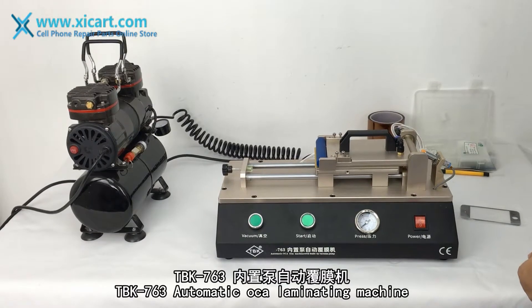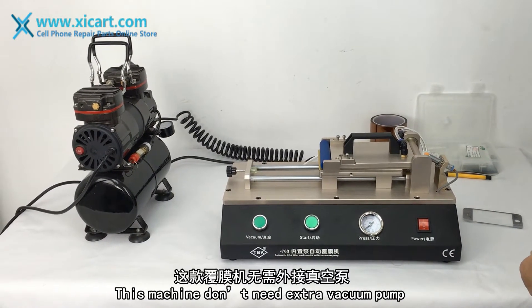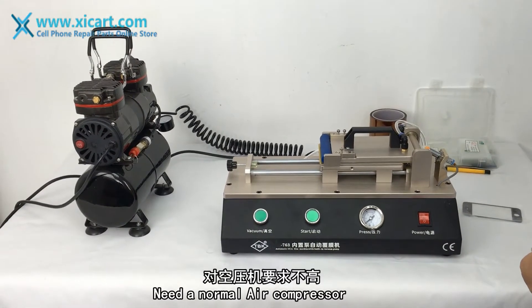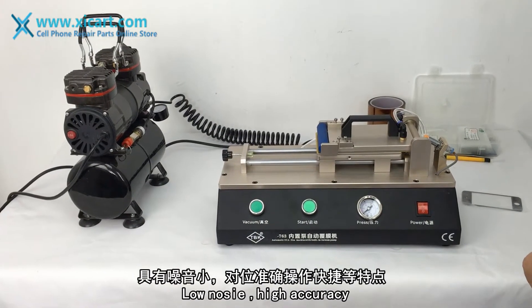This is the automatic air laminating machine. This machine doesn't need an extra vacuum pump. Just need a normal air compressor. No noise, high accuracy.